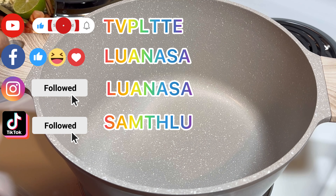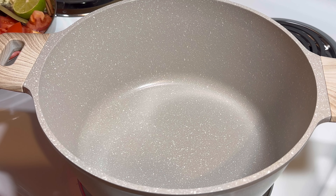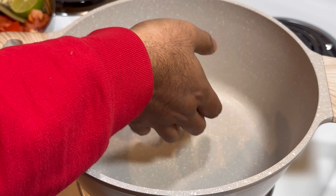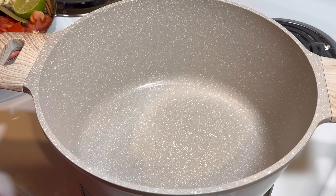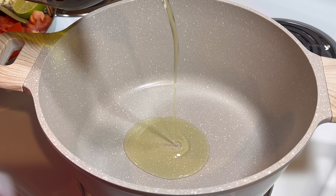Hi everyone, welcome to my channel. I'm going to cook Briyani today. I already turned on the stove and I'm waiting for it to get hot. The pot is getting hot now, so I'm going to add oil.